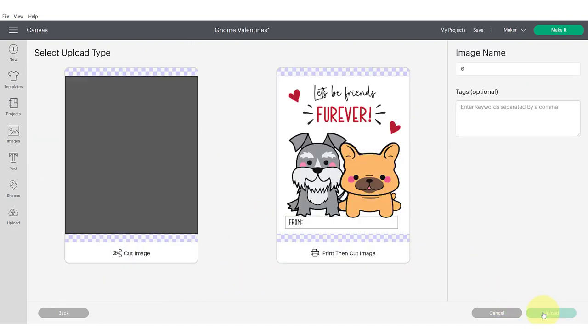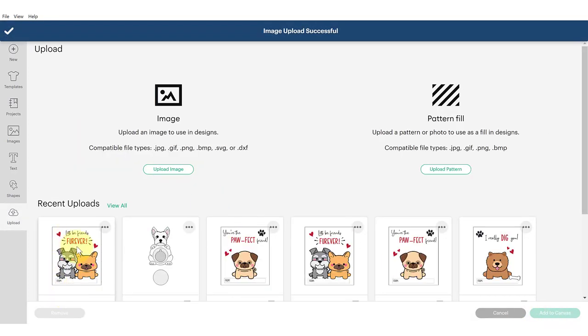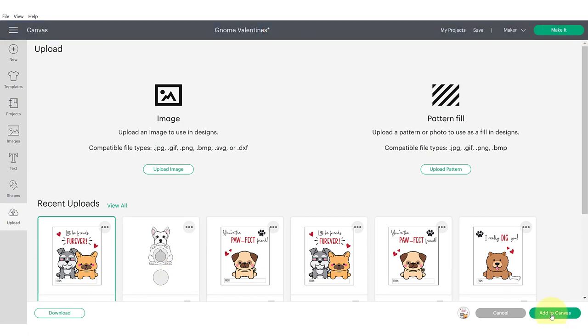Once you've finished that, click apply and continue. We want this to be a print and cut, not a cut image — if it were a cut image it would just be a square. We want all of those printed details in the middle, so click on print and cut and hit upload. It'll appear under recently uploaded images and you'll click on it and click add to canvas in the bottom corner.